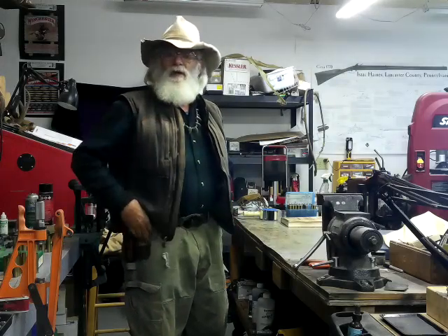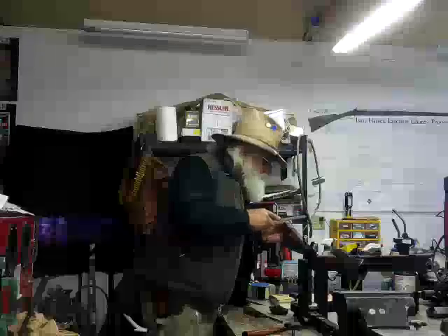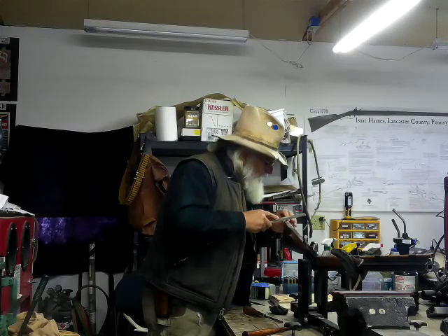I'm going to be working with the Gemmer today. I hope you'll stick around and join me — grab a cup of coffee and let's get after it.